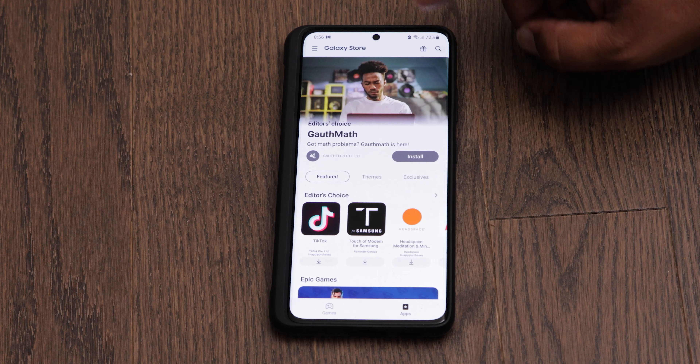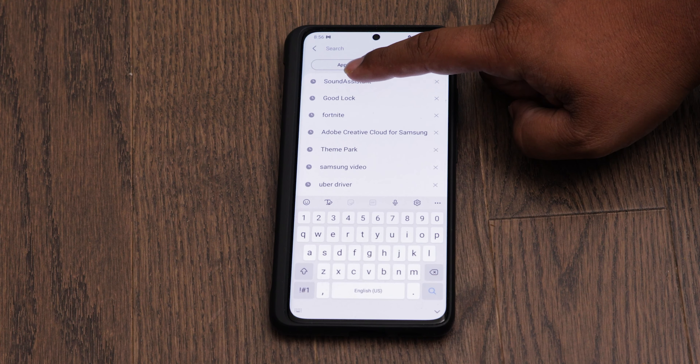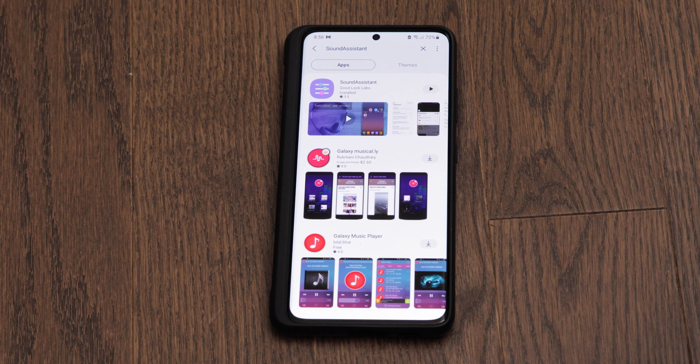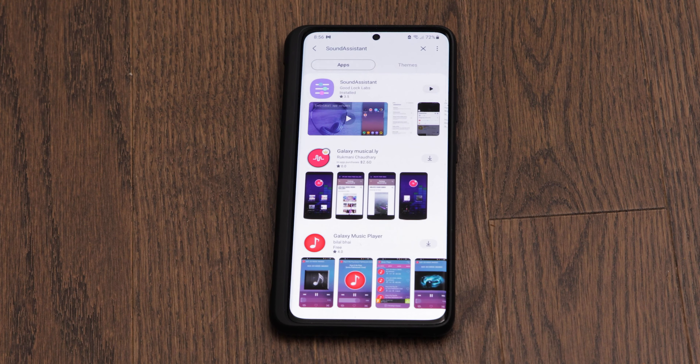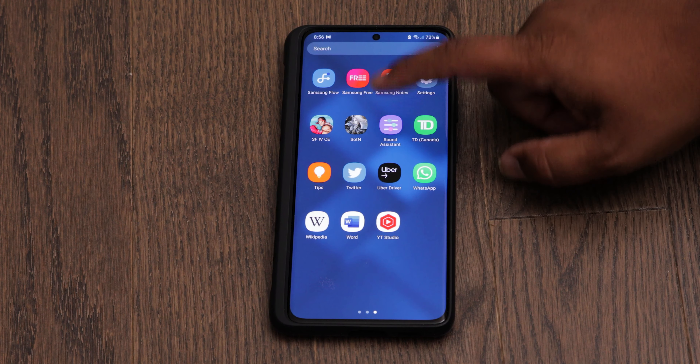search for Sound Assistant. I already have it typed here because I downloaded it before. It's called Sound Assistant and the developer is Good Luck Labs. From what I understand, Good Luck Labs is just a part of Samsung, so this is Samsung's own app. Download this and then once you have it installed, open it up.